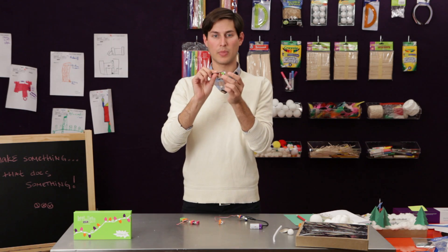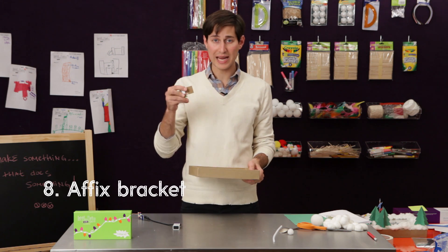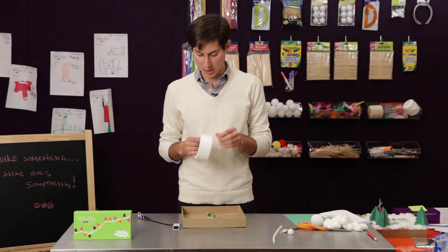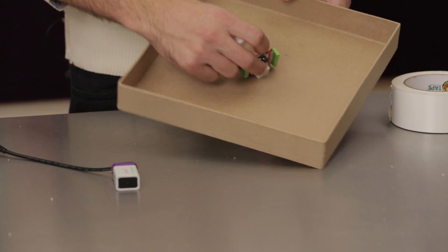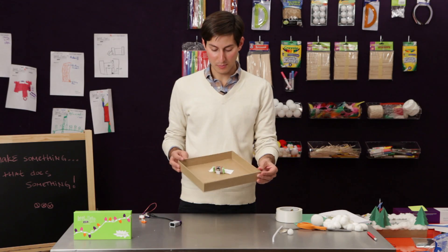Now we've got the motor attached to the cardboard. We're going to bring our ice rink over and tape the motor to the underside. We're just going to put that in there, grab a little bit of duct tape, and mount this kind of diagonally in the box.